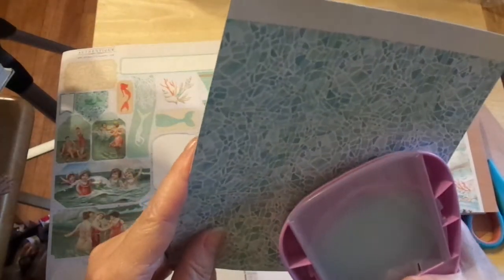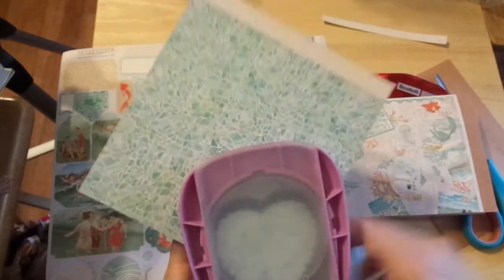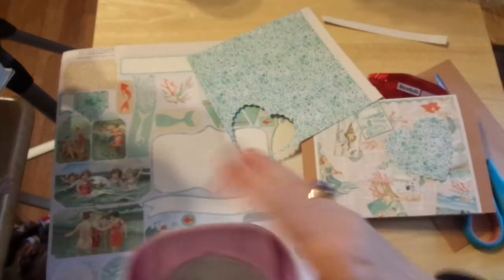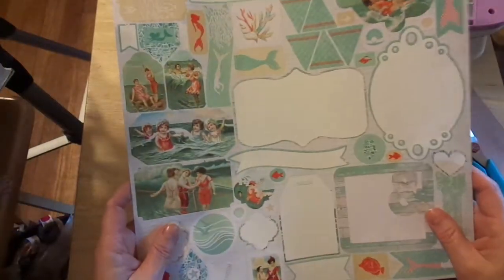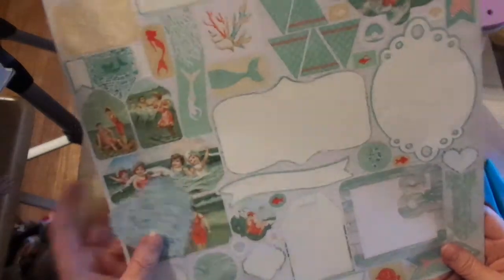So what I'm going to do now is I'm taking this gorgeous scalloped heart that I got for $10 — it was on sale from Michael's. And for those of you who know how much these cost, it's not $10. And I decided that instead of complaining that the stickers aren't backed well, I am going to use my beautiful punch.